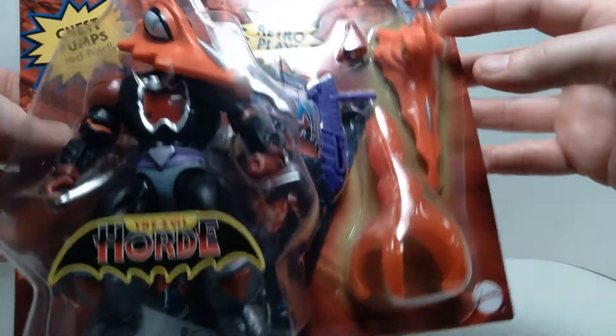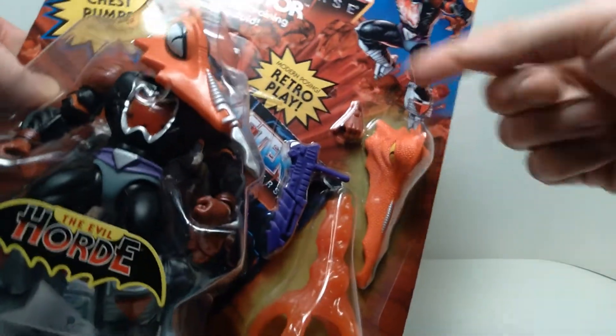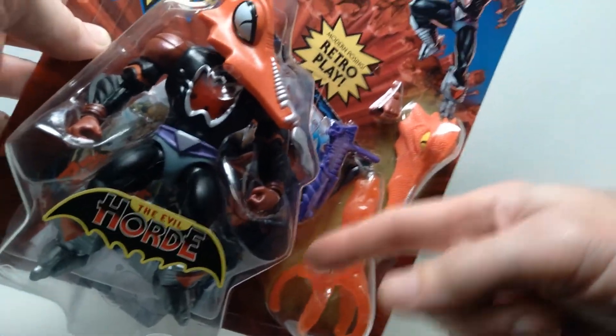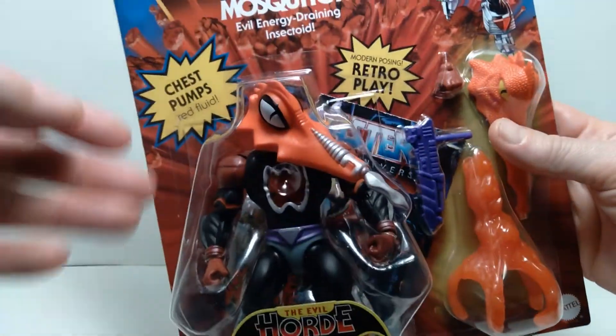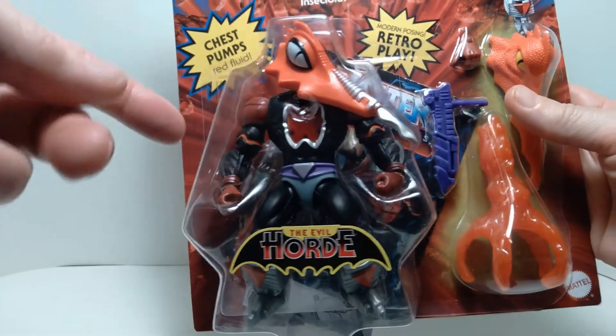It comes with an extra head sculpt, an extra hand, a weapon, and this energy draining effect. This looks pretty exciting, and we're going to get this open in a little bit and I'll show you some of the features.